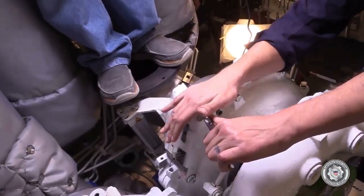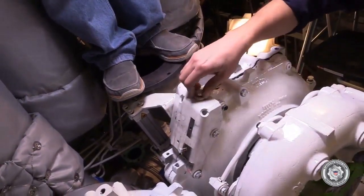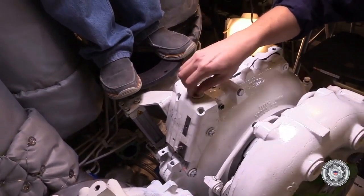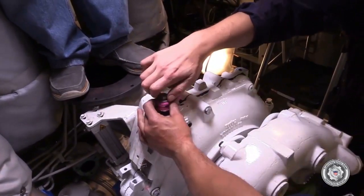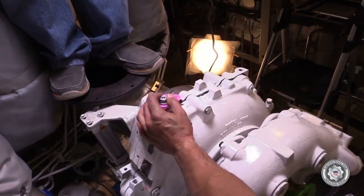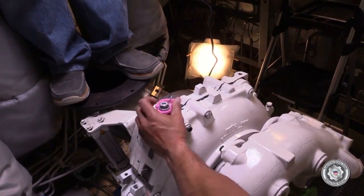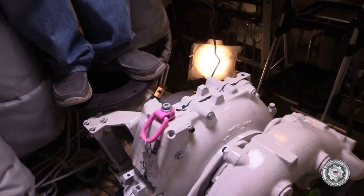It's necessary on some of the turbos to remove bolts to attach the approved lifting eyes. There are two lifting eyes, one into each half of each carrier housing. After the lifting eyes are attached, attach your approved lifting apparatus and get ready to actually lift the turbo off of the engine.